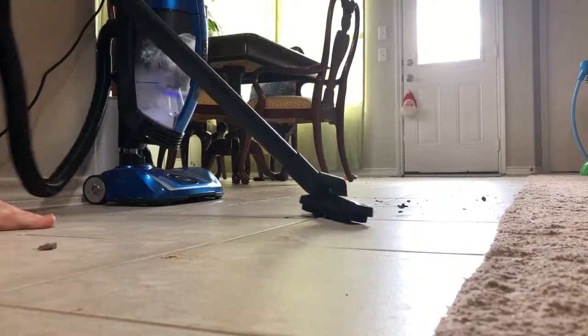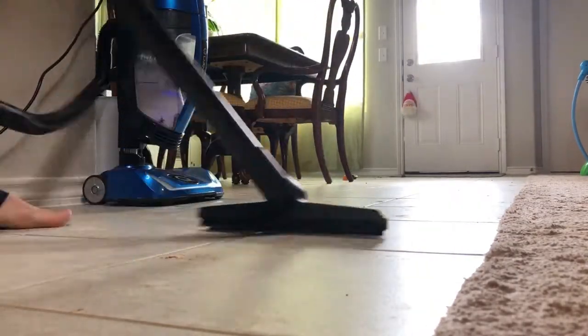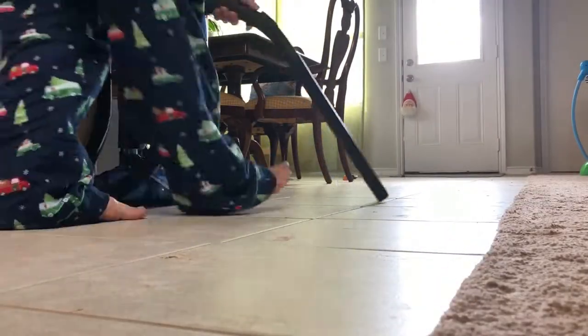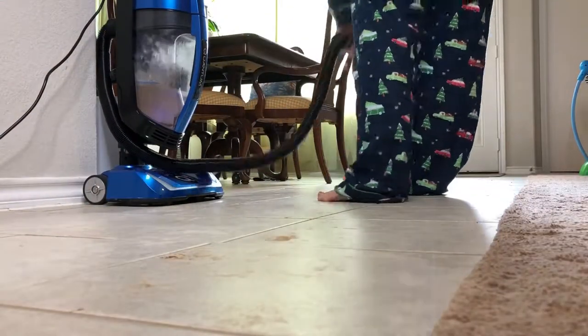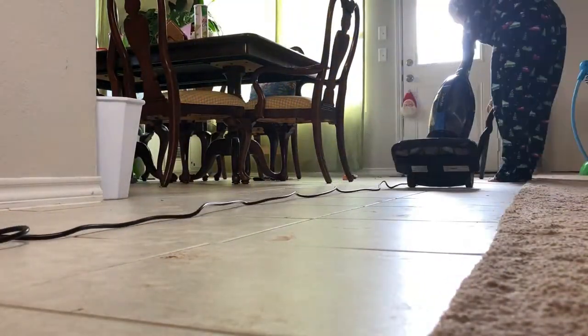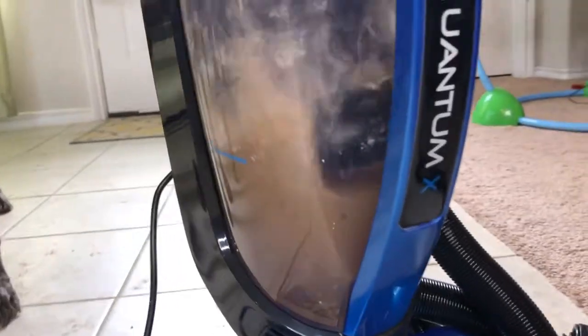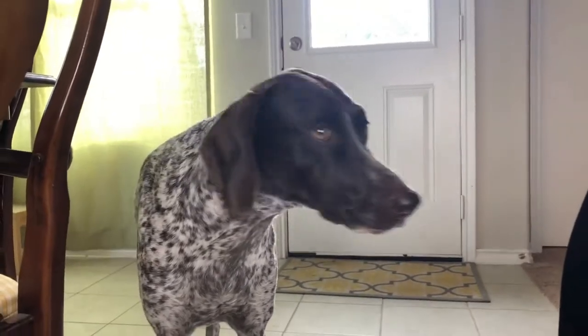Let's start by talking about the obvious messes. Our dogs always track in dirt and mud and grass and sand from the sandbox. Here I'm showing you how to use the extension on the vacuum to pick up these larger pieces of mud. Since they are a little bit wet, you don't want to use the main part of the vacuum but the hose instead. So easy peasy — look at all that mud and dirt and stuff, and the guilty one.